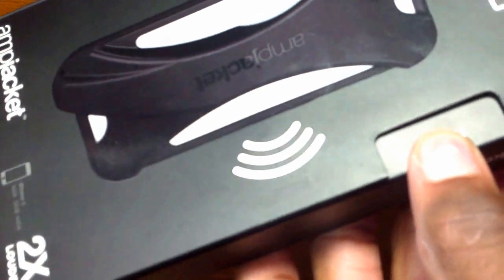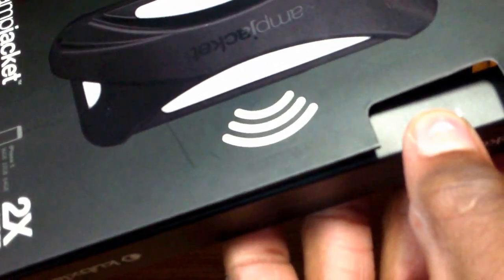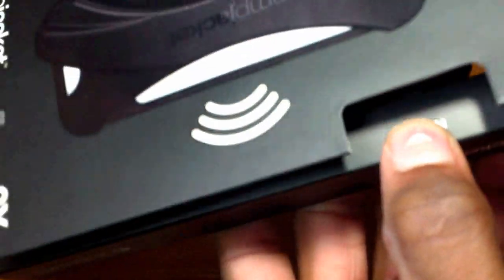Unboxing this bad boy, you'll notice a magnetic piece on the front of the box. Opening it from the very top, you'll find the case itself, and that's pretty much all.